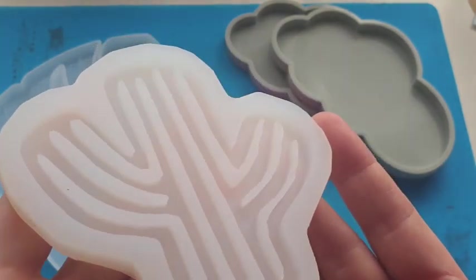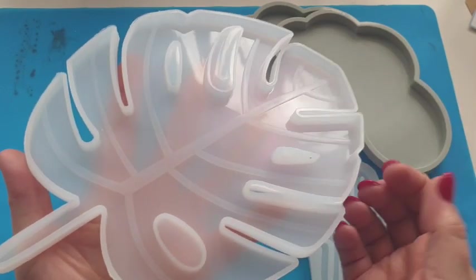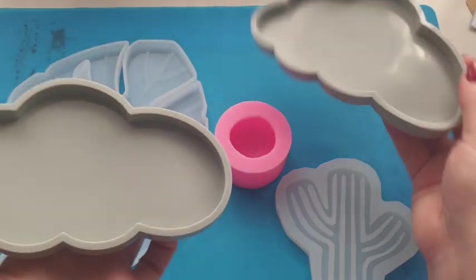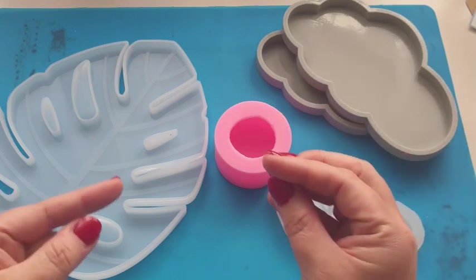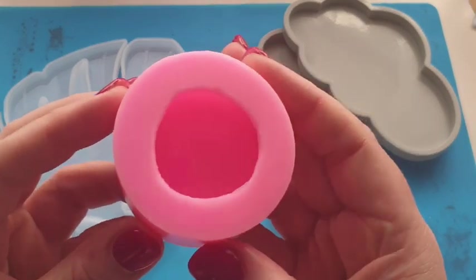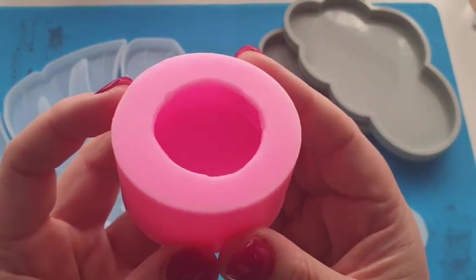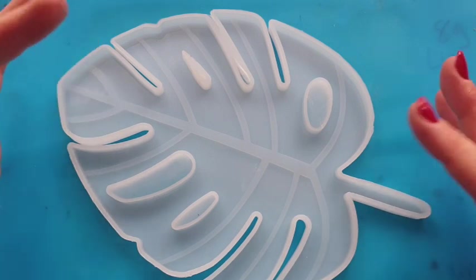They have sent me a bundle of moulds to get started with. I've got this gorgeous cactus coaster, this stunning Monstera leaf mould which will be today's video — and it is actually really large, to the size of both my hands. They've sent me two cloud coasters, and I know already what I want to do with those. And this one — this one is exciting. This is going to be the final video this Saturday coming. Today's video is all about the Monstera leaf.